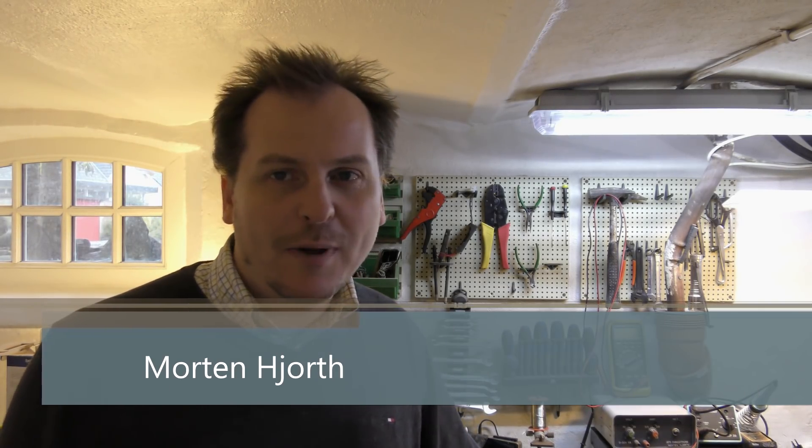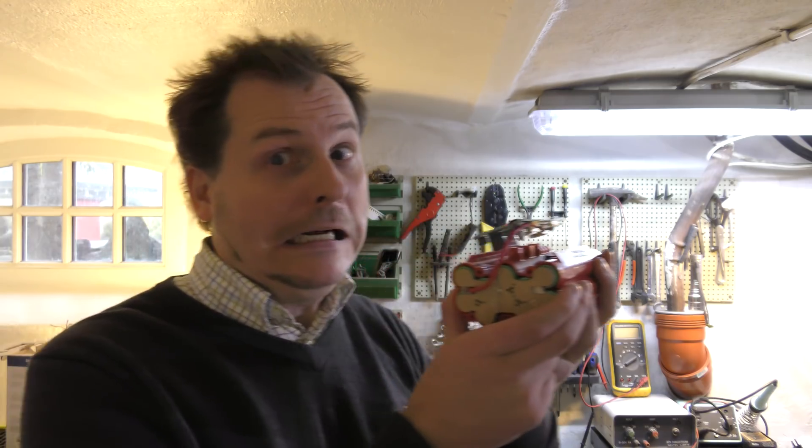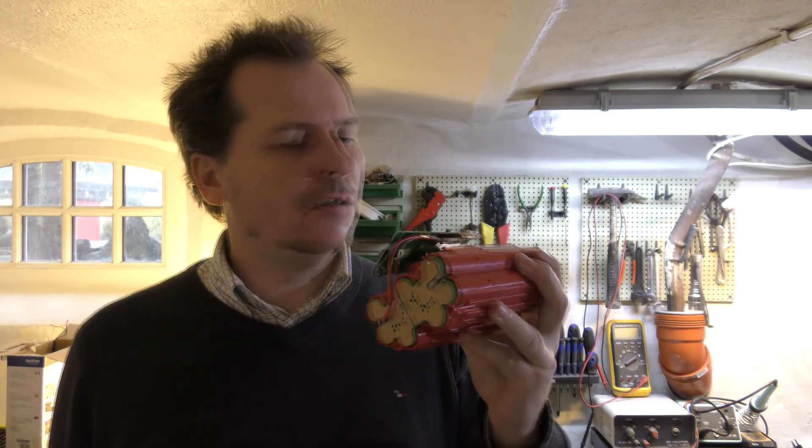Hi and welcome to my playhouse. Today we are in the basement because I have a battery that I want to be playing with. Don't go through airport security with this — it absolutely looks like something that would get you a lot of unwanted attention.